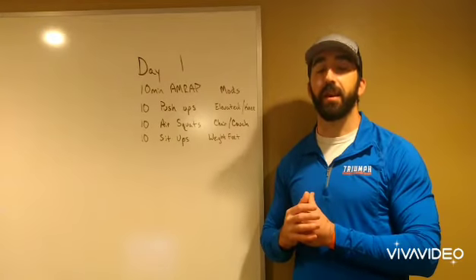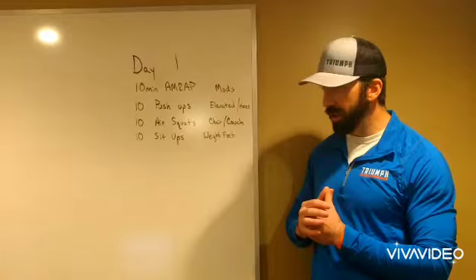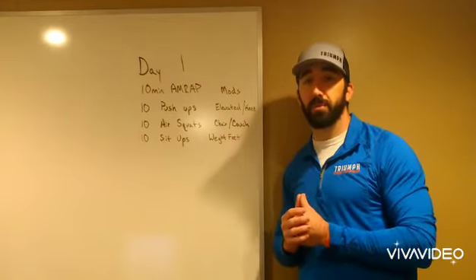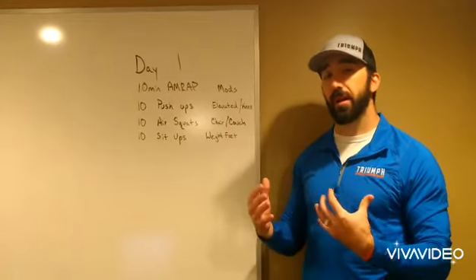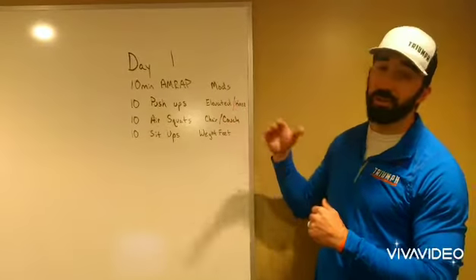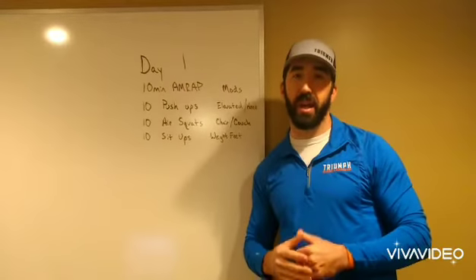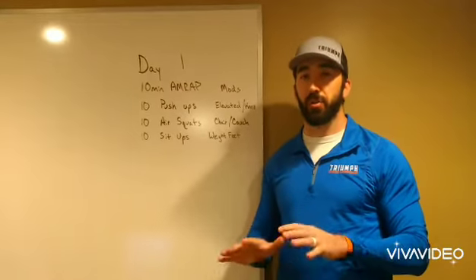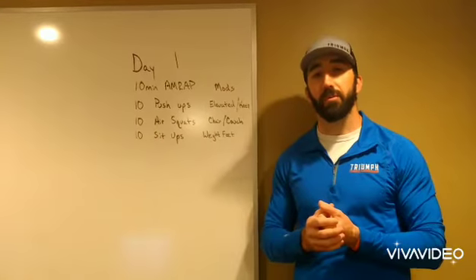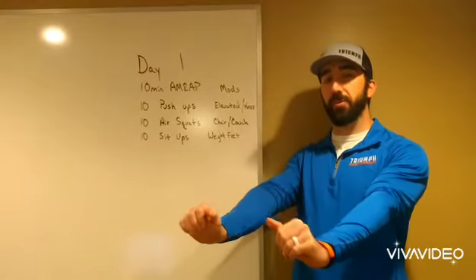For push-ups, about 90-plus percent of people when they start with us cannot do a push-up. If that's you, don't worry — we have modifications. You can drop down to your knees, do elevated push-ups on a box, the corner or back of a couch, or even the wall. Those are all good options. When doing the push-up, keep the arms in and try to avoid the 'chicken wing' position.